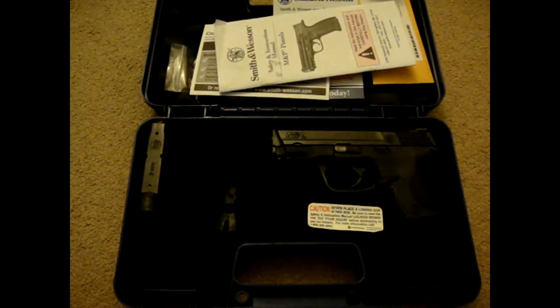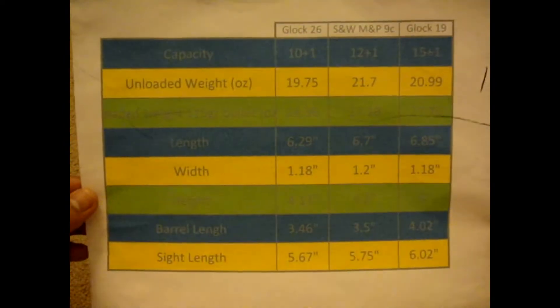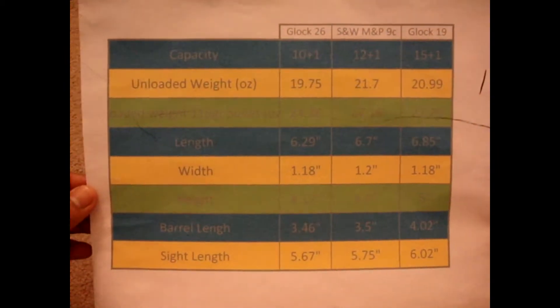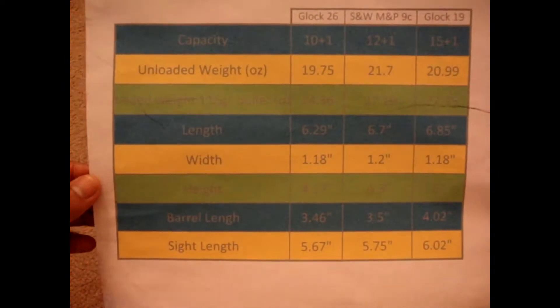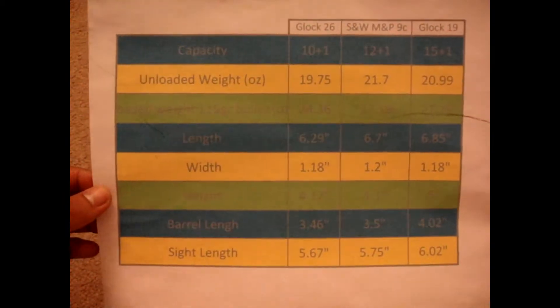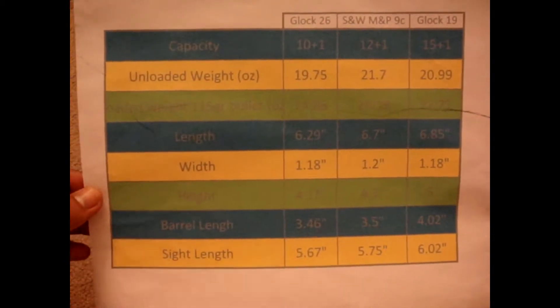The reason why I bought this gun is because I wanted a concealed carry gun. I had a couple of choices — a Glock 19, a Glock 26, and the Smith & Wesson. So before I even went out to look at guns, I did a little comparison between the Glock 26, the M&P9C, and the Glock 19. I was also looking at an XDM 9mm compact, but they didn't have it there.